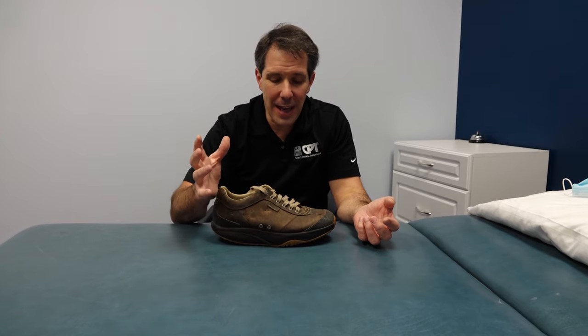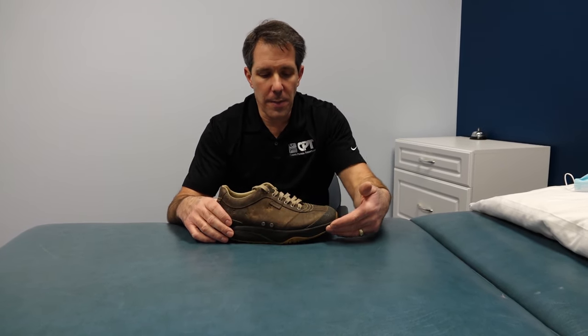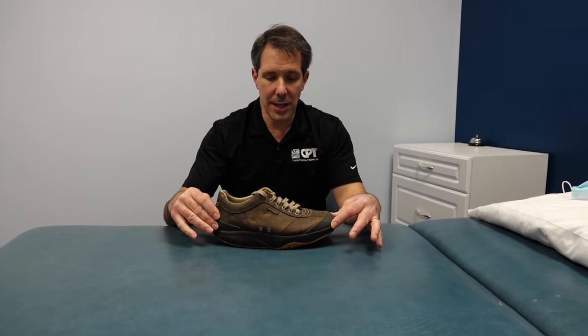or a really tight calf. You can take a lot of pressure off of the bottom of the foot by using a shoe that rocks like this.